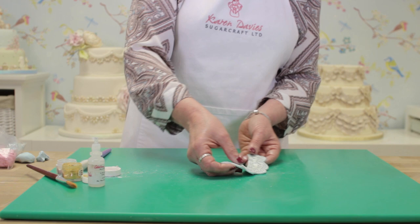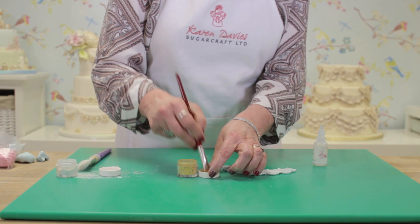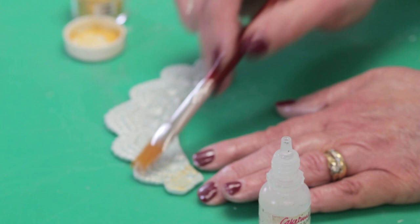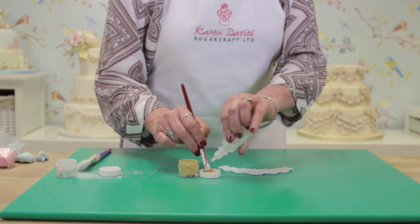So that can be left as it is and attached to your cake, or you can decorate it further by painting it. I've got some gold powder colour and some isopropyl alcohol. Mix the two together in the lid — you want the mix quite dry, not too wet — and use a large flat dusting brush on its side, just skimming it over the paste and over the pattern from the mould.